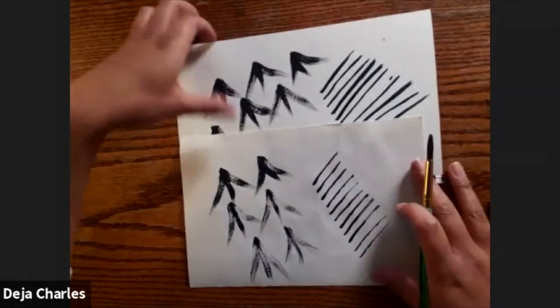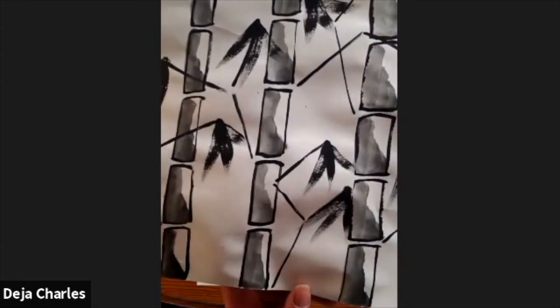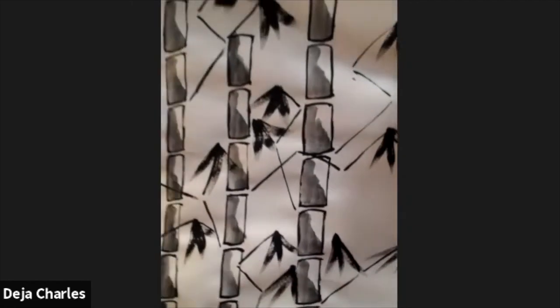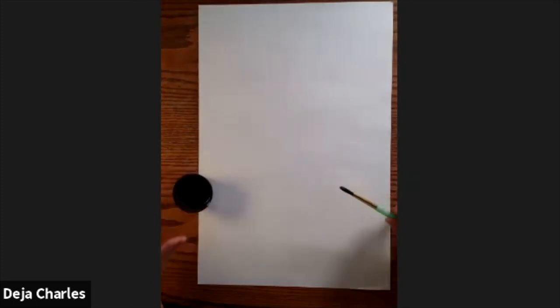Go ahead and take your practice paper and move it to the side. Now we're going to use the big white sheet of construction paper 12 by 18. Make sure you're using it portrait and not landscape. We are still going to need that size 8 paintbrush and your black paint. We're going to create three stalks of bamboo, making sure you're leaving space between each shoot and between the branches as well. Yours do not have to look like mine — you can make them bigger or smaller, going in any direction that you'd like.